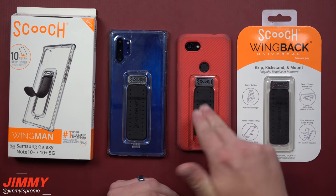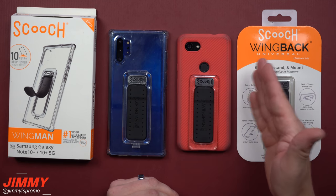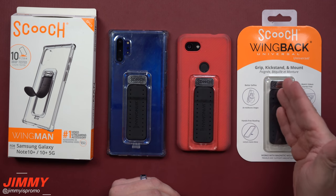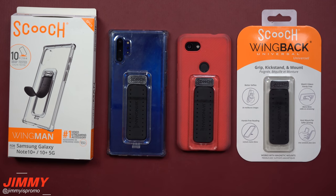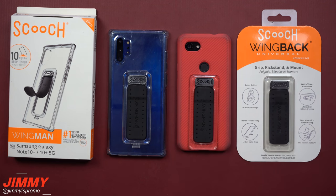If you love your current case but want the flexibility of the kickstand grip, the wing back — just the back portion, not a full case — is the option for you. I hope you liked this video. If you did, give it a thumbs up, hit subscribe down on the bottom left, and if you liked this video you'll more than likely enjoy this other one too. I'll see you guys later, bye!